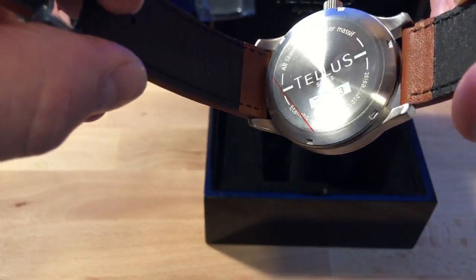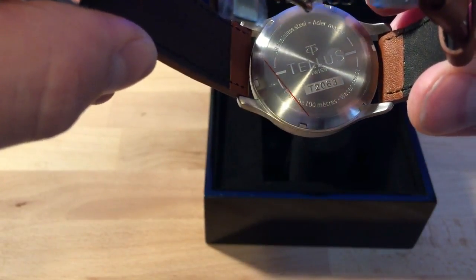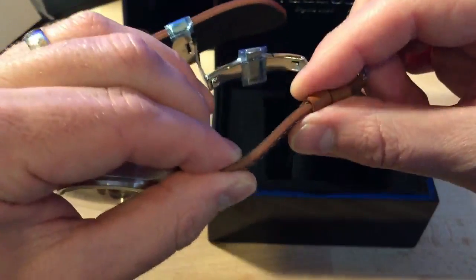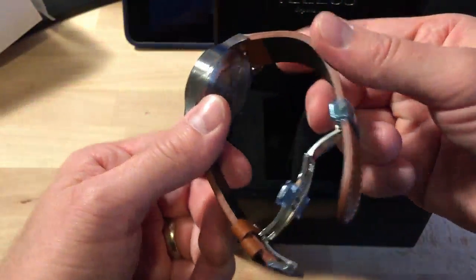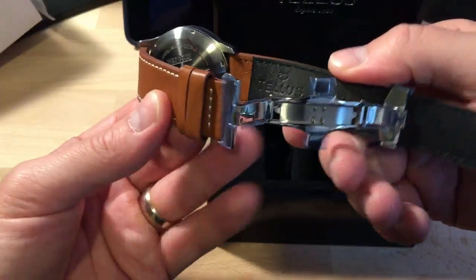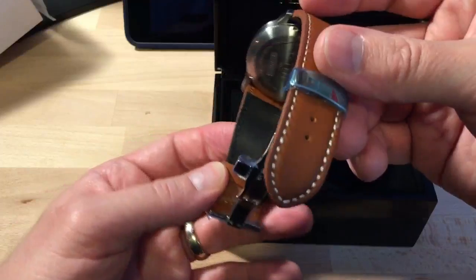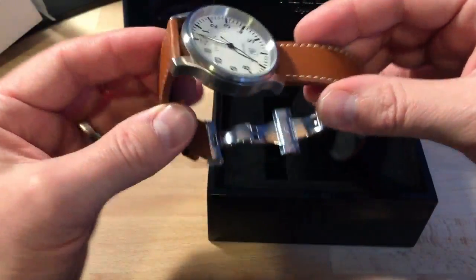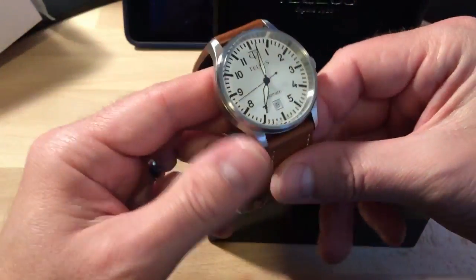All stainless, looks like 100 meters water resistance — looks pretty good. The strap feels nice: good thickness, good mobility. Sometimes you get a leather strap and they just feel cheap — this does not have that cheap feel. It feels like nice leather. You can see the Telus stamp here. Overall I'm impressed by the strap, but let's face it, we don't buy the watch for the strap alone.